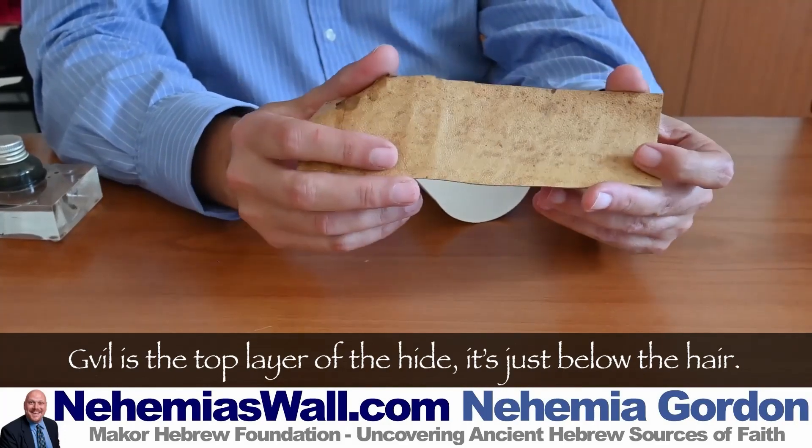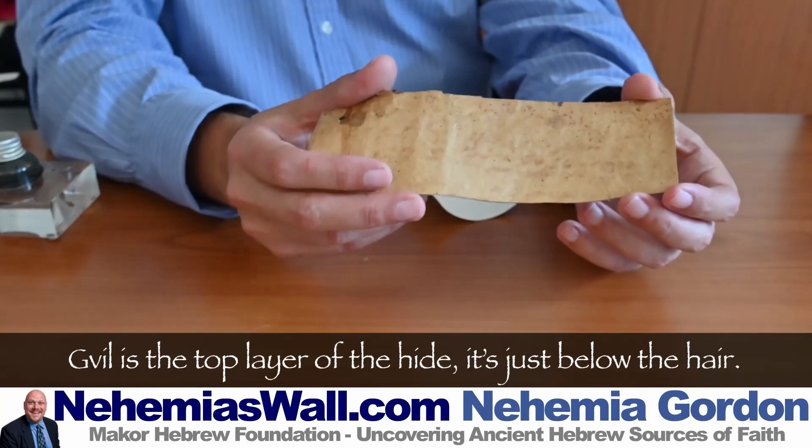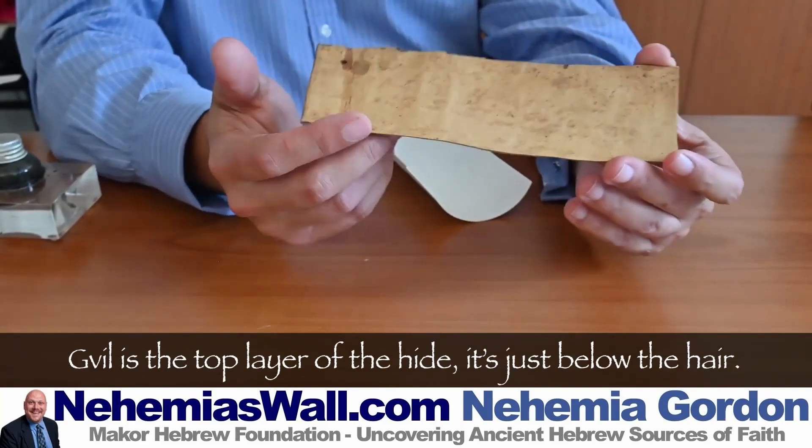So this is non-split parchment. And this is what they used to have most Sifrei Torah written on, which is one of the reasons they're very heavy. The Temanim — the Yemenites — they're big on Gvil.